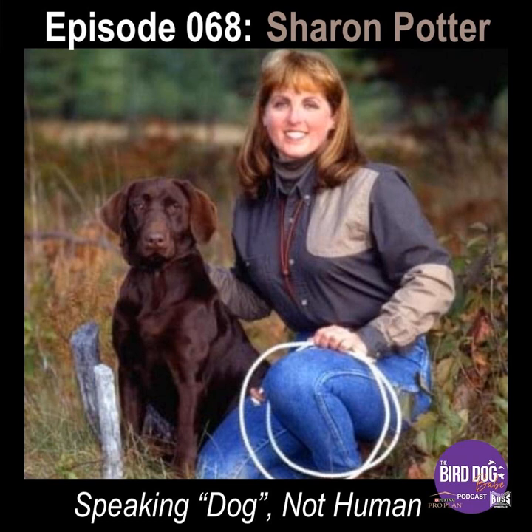You're listening to the Bird Dog Babe podcast with my mom Courtney Bastion. This episode is presented to you by Purina Pro Plan and Boss Shot Shells. Go slow, take your time, don't push — throw the timelines out the window.